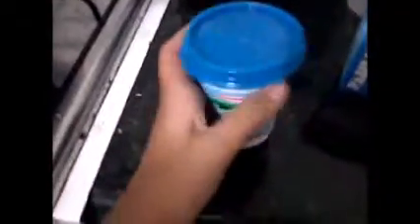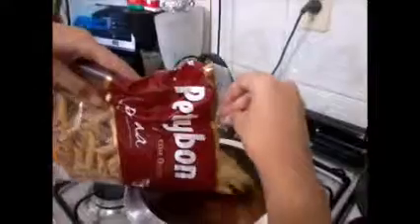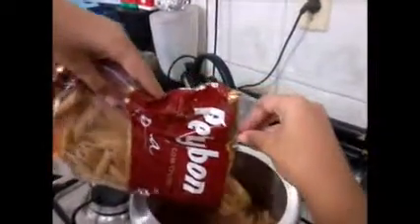Agora eu vou adicionar sal — esse daqui é o Sabor a Mil. Você vai vendo se a água tá boa de sal. Agora eu vou adicionar o macarrão — pode ser qualquer um, eu usei o de pena.